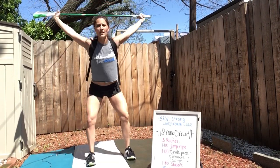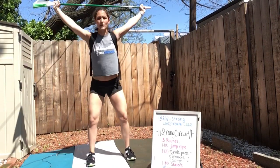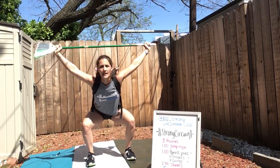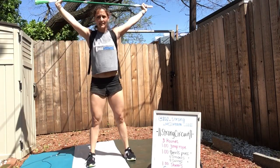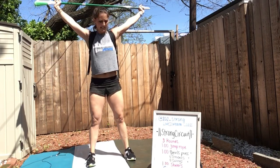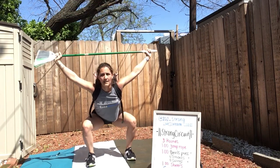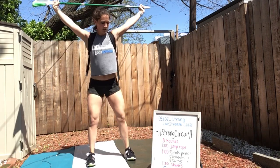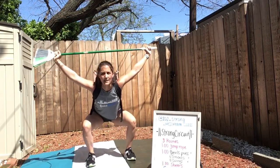Imagine you're holding a 300-pound barbell here. We've only got 20 more seconds, so keep it up. Driving your knees out, your whole foot is in the floor. Drive through your heels to stand up. Squeezing your butt at the top of that squat. We've got 10 more seconds. Three, two, one, and rest.